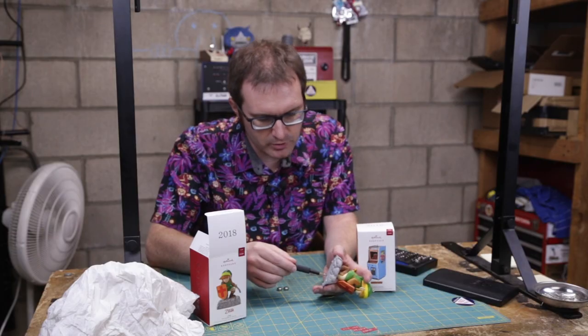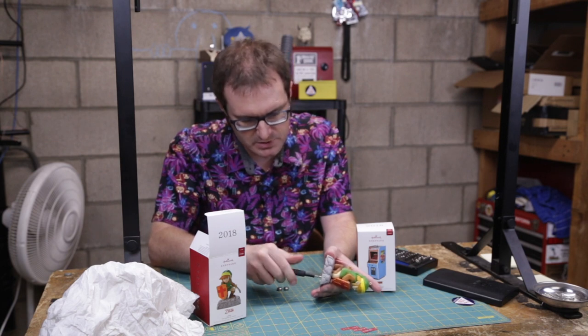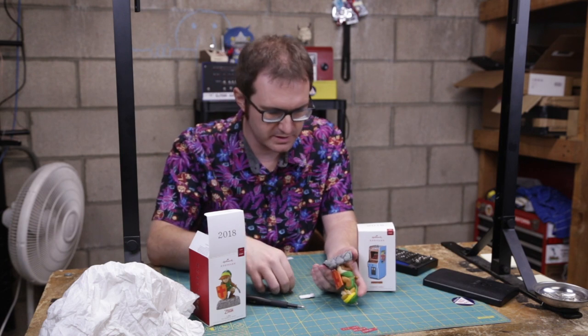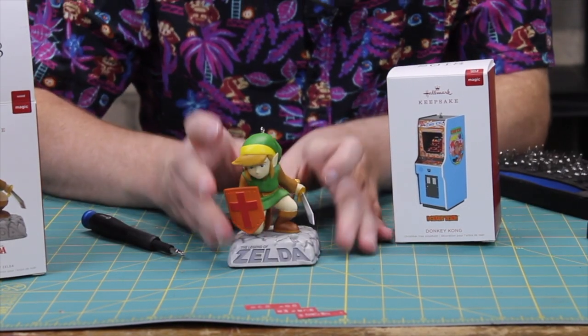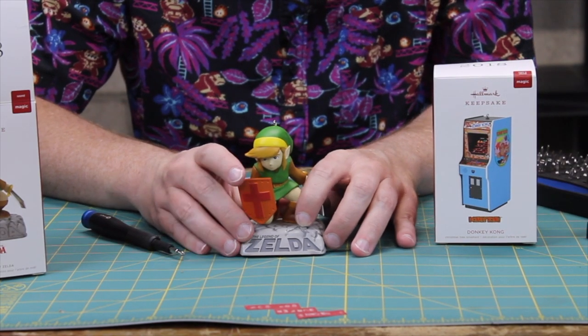It's a number one cross head screw holding the battery compartment closed. We'll simply open that up, pop it right out, and put our batteries inside. Alright, so there we go. Now let's press this little button here and see what it sounds like.